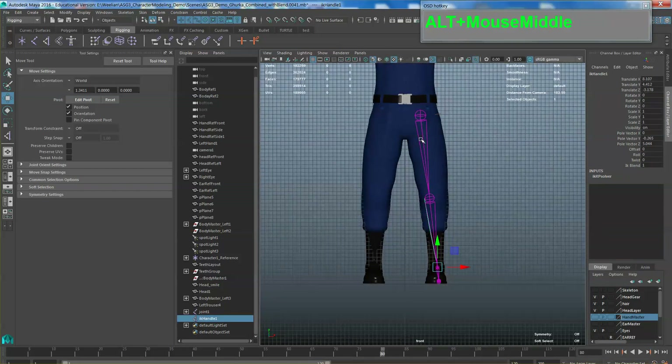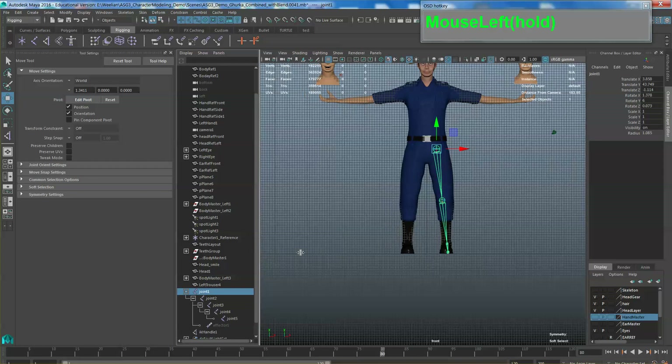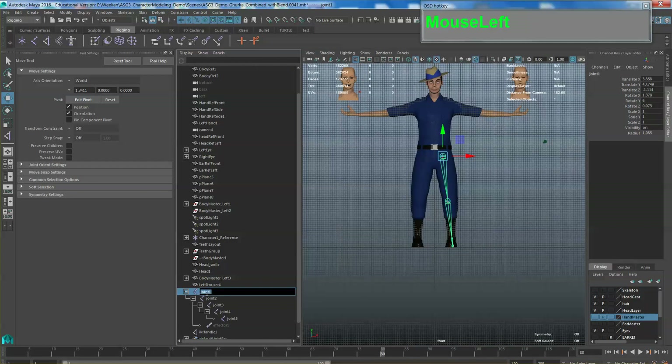Before I create the other joints, I have to rename them. If you do not have the habit of renaming your joints, everything will be Joint 1, 2, 3, 4 and you won't know what is which. This one I'm going to call it left leg joint, the second one left leg JNT underscore 02, this one left underscore ankle JNT, this one is foot left, and finally the toe.